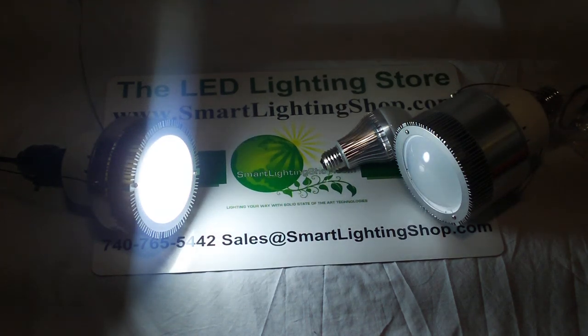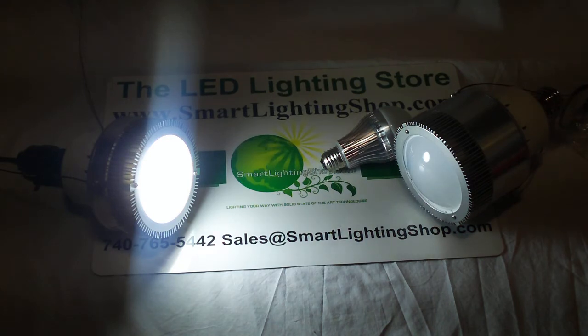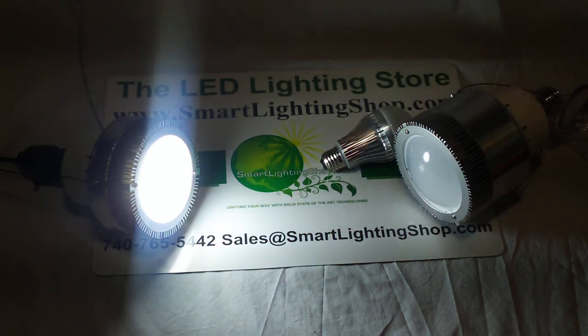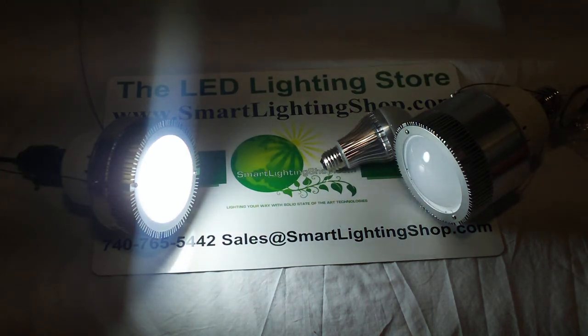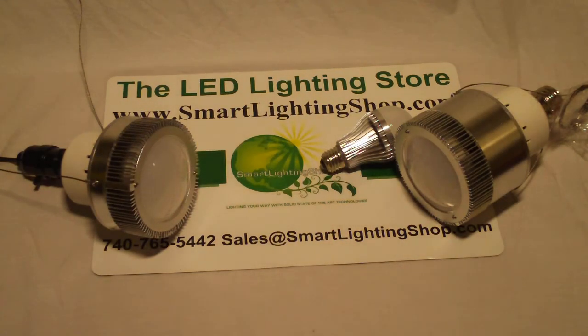Today I'm bringing you a high power Cree — C-R-E-E — LED lamp. This is for applications in high bay areas. The one that is on currently is a 33 watt and the one next to it is an e40, which will help you see the lights a little better. These are at 6500K, meaning they're a pure white color, which is nice and most people are switching to that right now.